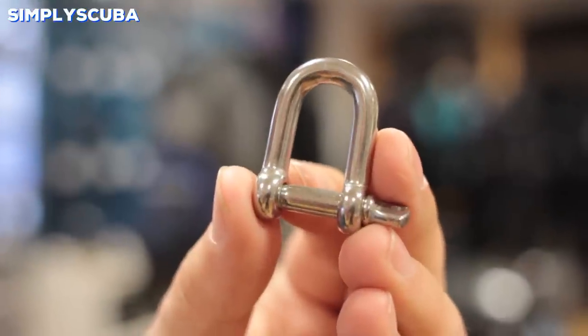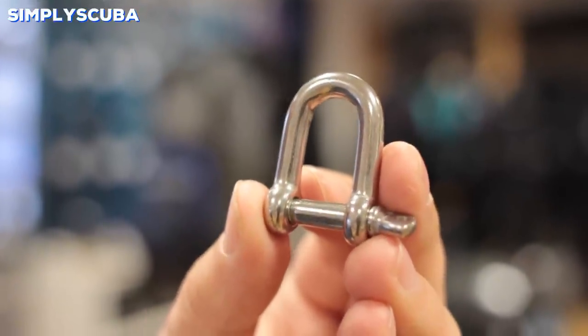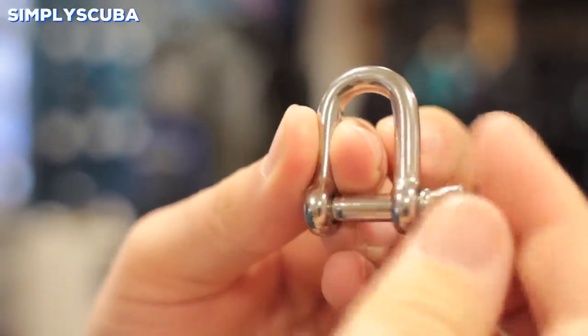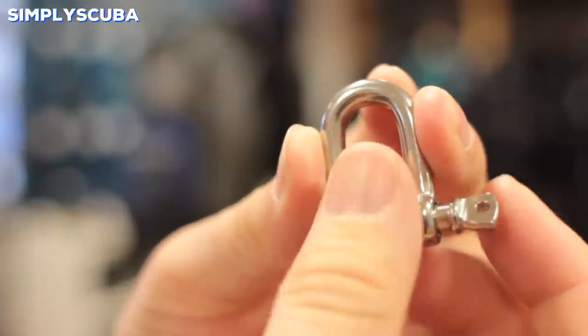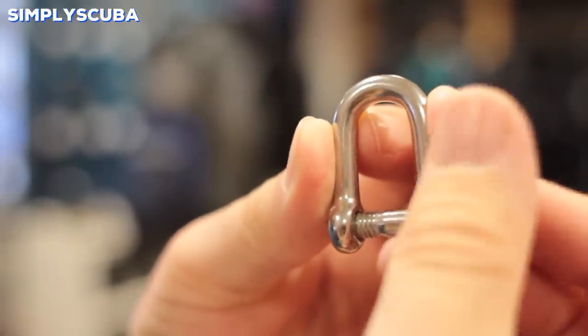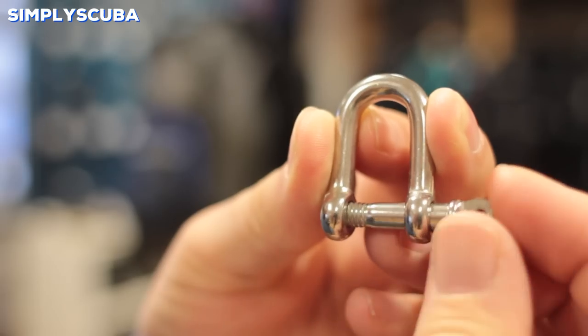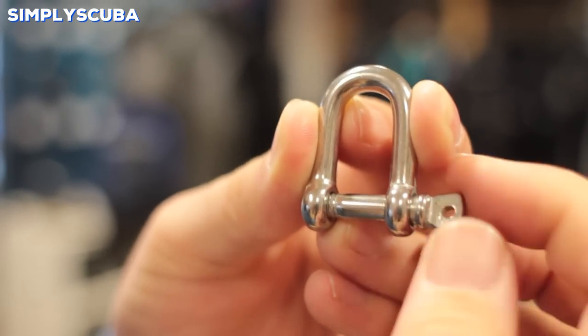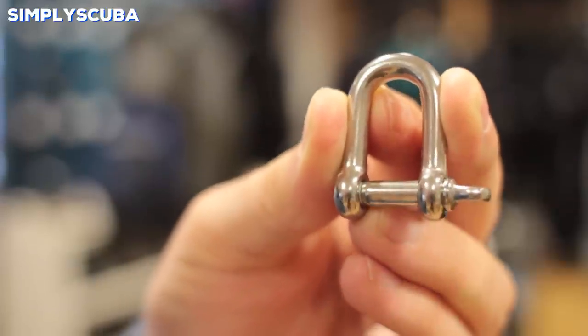Shackle. Shackles are a semi-permanent chain link. These are great for lift bags so you can attach it. They're very strong and relatively quick to disassemble. You have the screw gate that opens it up. You attach two items together and it acts like a link in a chain, but it won't undo unless you really want it to.